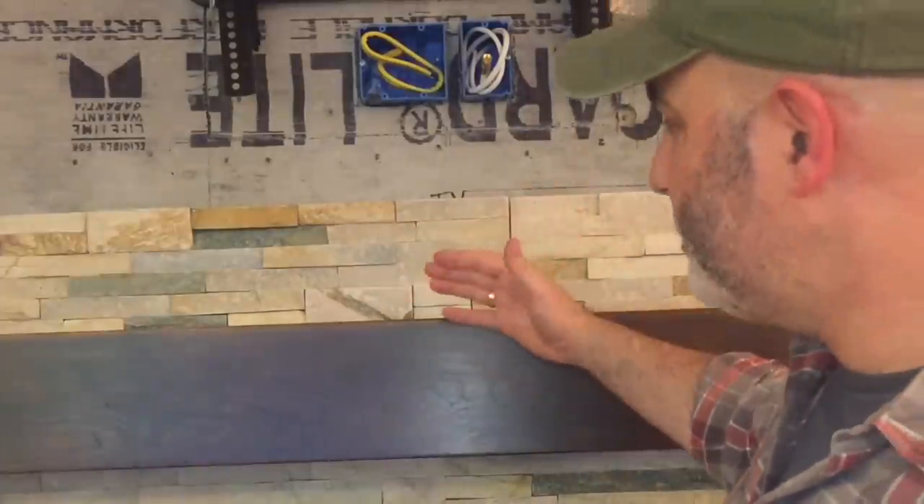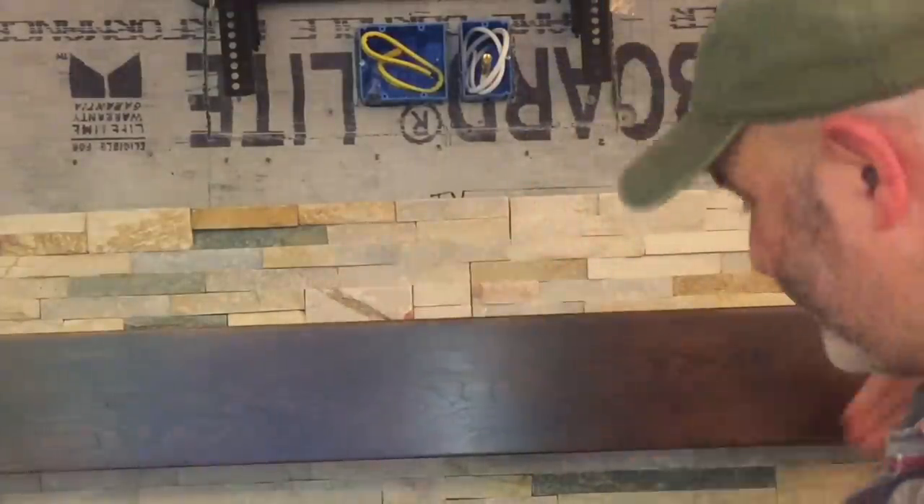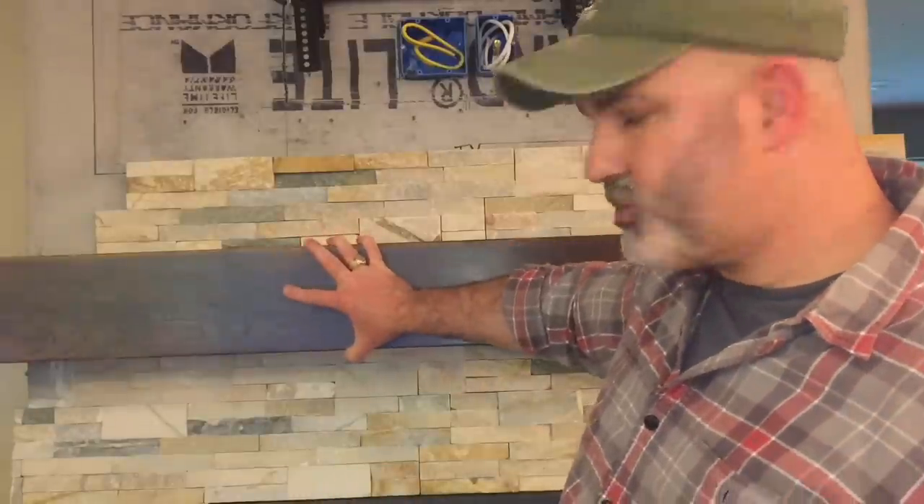This is all part of our kitchen renovation which includes the fireplace that I built, which is actually a three-sided fireplace. This mantle is the double return, meaning it turns around the corner on this end and around the corner on the side on the right.